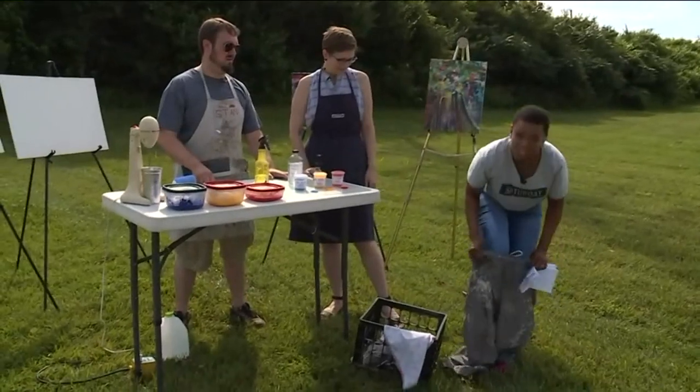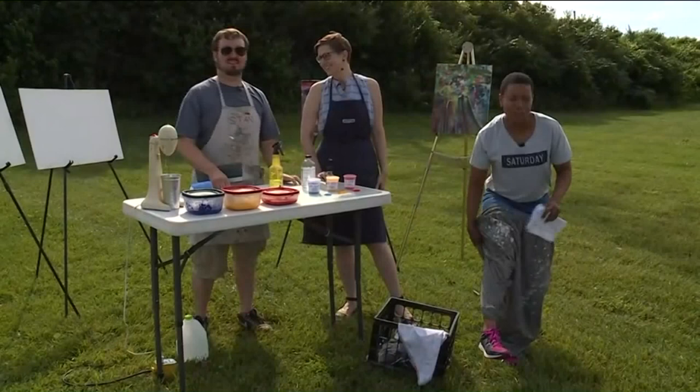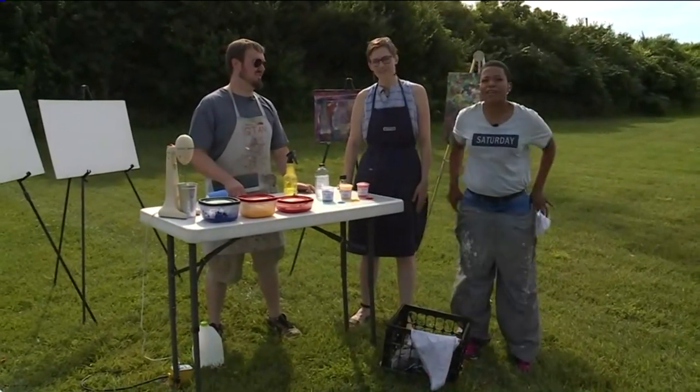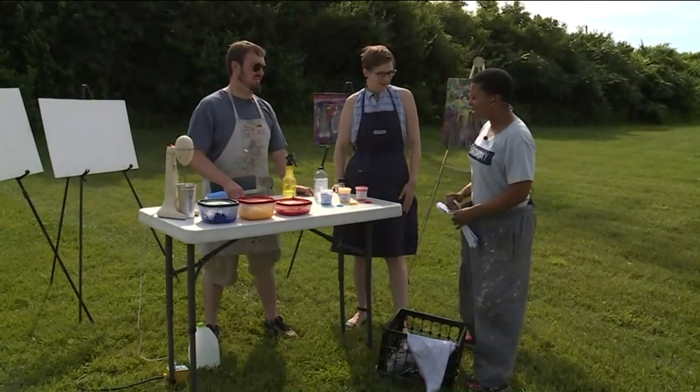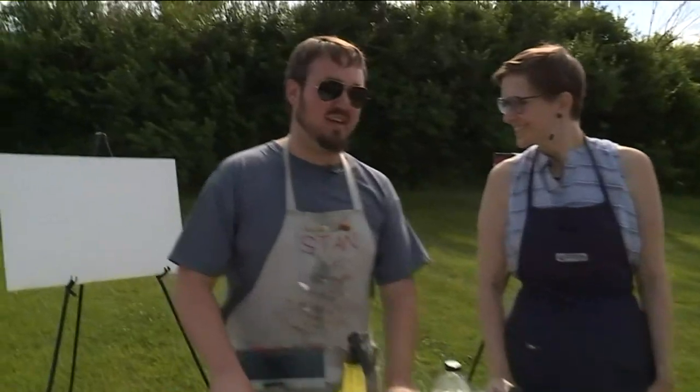Back here in St. Louis, we're going to make a little bit more of a mess. Crayons are not that messy, but paint is. We have Brian Robertson, painting instructor for the St. Louis Artist Guild, and Carrie Keisler, education coordinator.